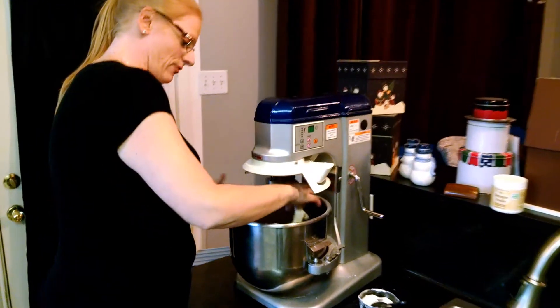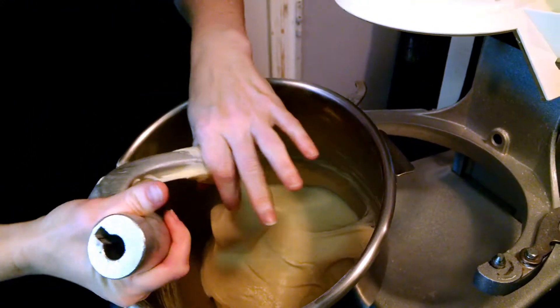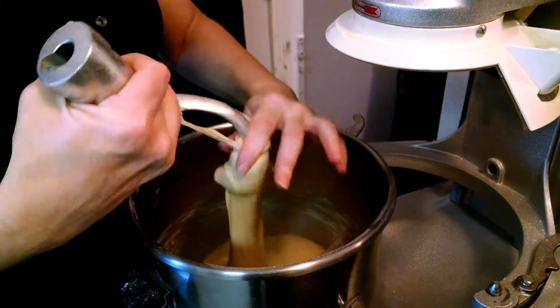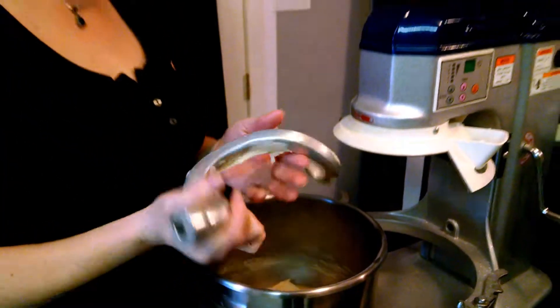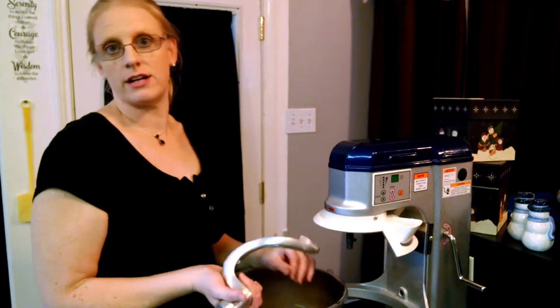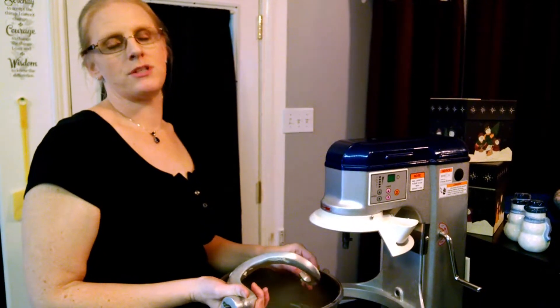We don't need to add any more flour to this dough. If you look, it's sticky but it's not wet, and that's really what we're looking for — just a sticky dough. See how it just pulls away. Now we're going to put it in a greased bowl and then put it in the refrigerator. It needs to be refrigerated for at least 10 hours but up to 24.